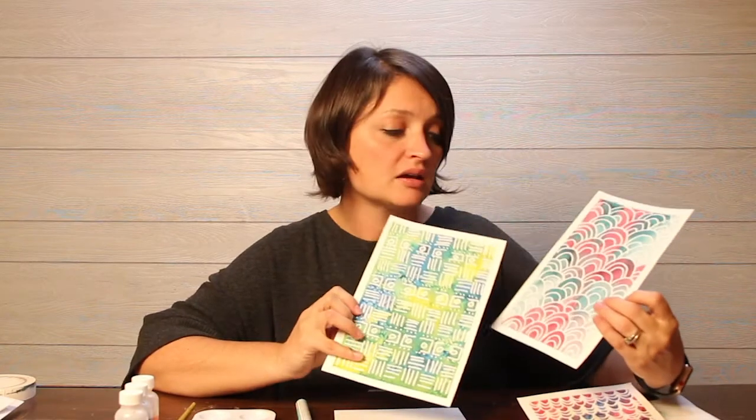You would see batik patterns in African fabric — lots of African cultures have batik as part of their traditions. Another really popular place to see batik fabric is on islands. If you've been to Hawaii, some of the sarongs and different wraps are a type of batik fabric.